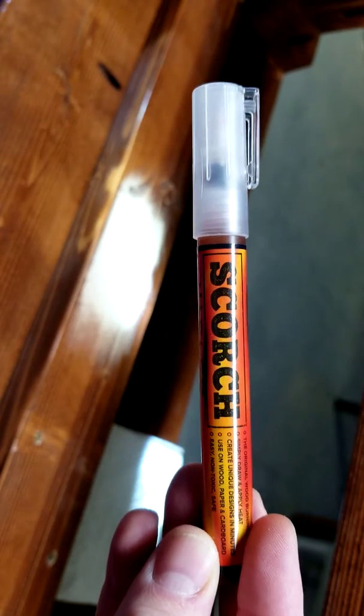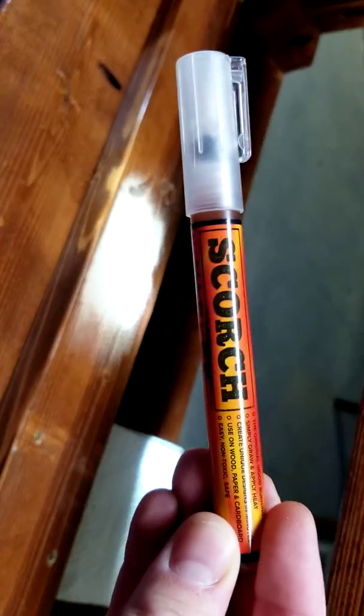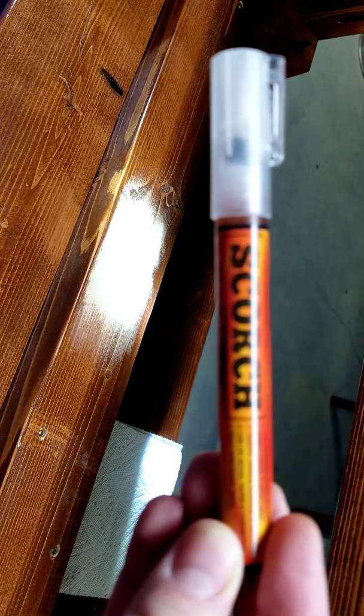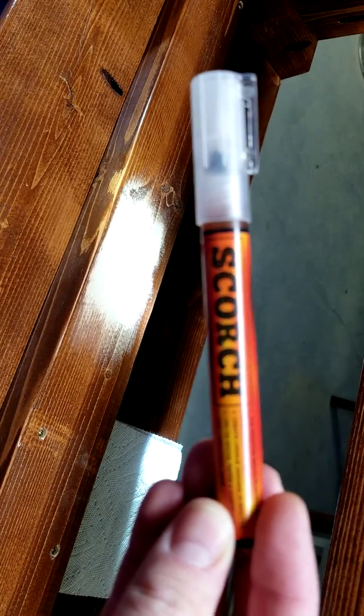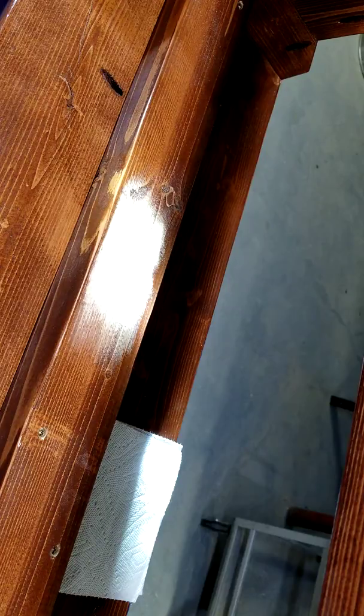You just write on the piece of wood and you take a heat source, like a heat gun or maybe even a little blowtorch, and heat it up and it's supposed to mark it for you. This is my first time trying it, so let's go ahead and give it a try, shall we?